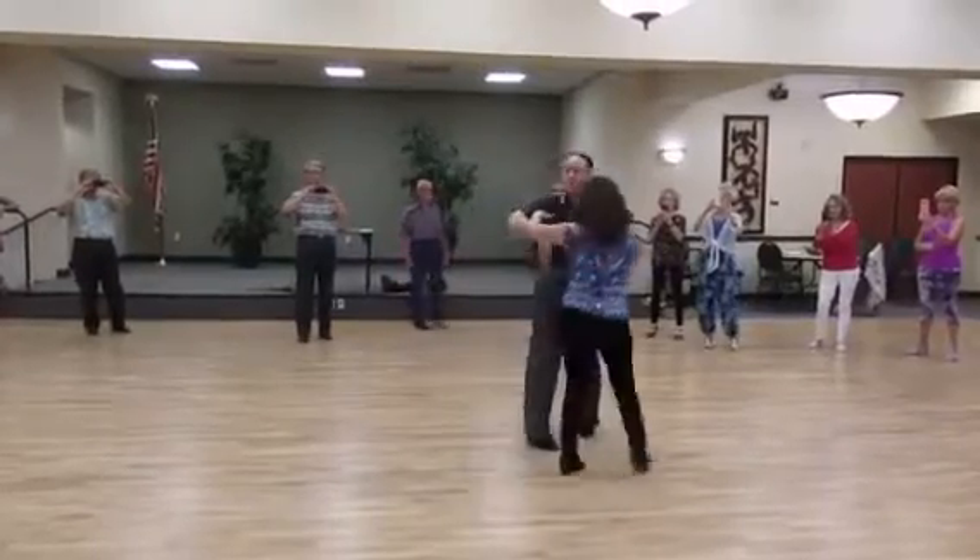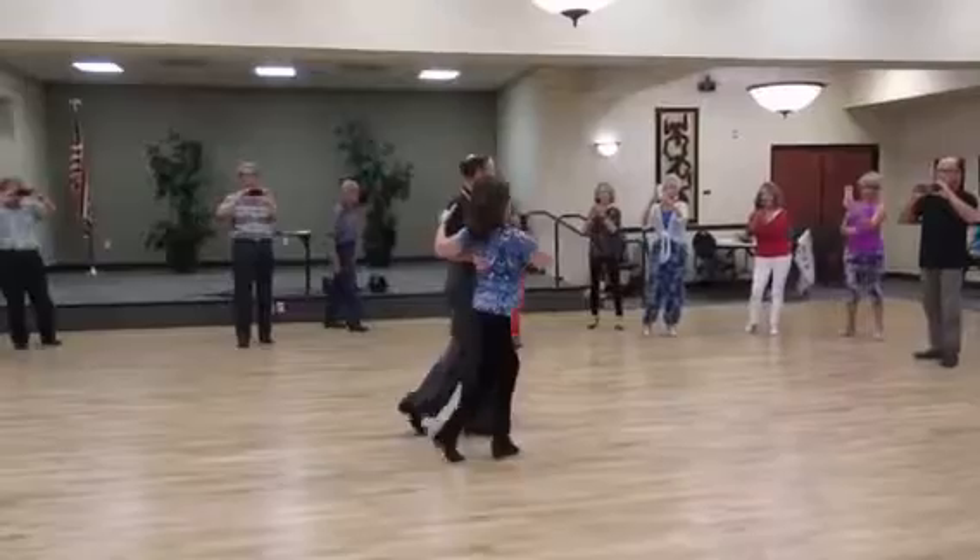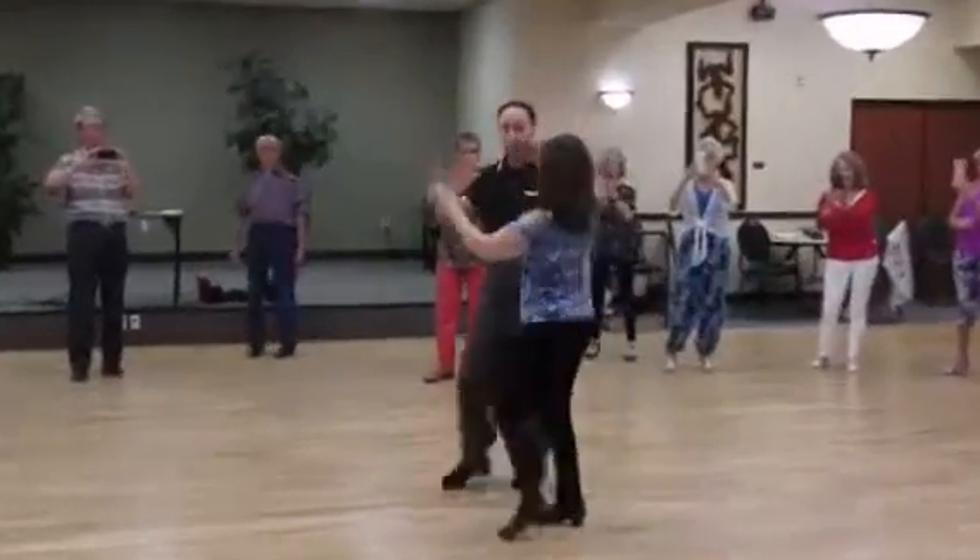OK, we open a bit here. 3, 4, 5, 6, 7, 8, 9, 10.